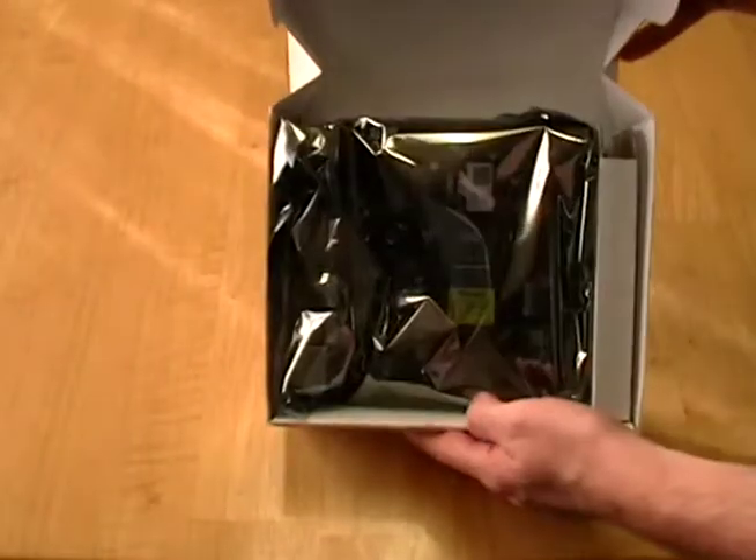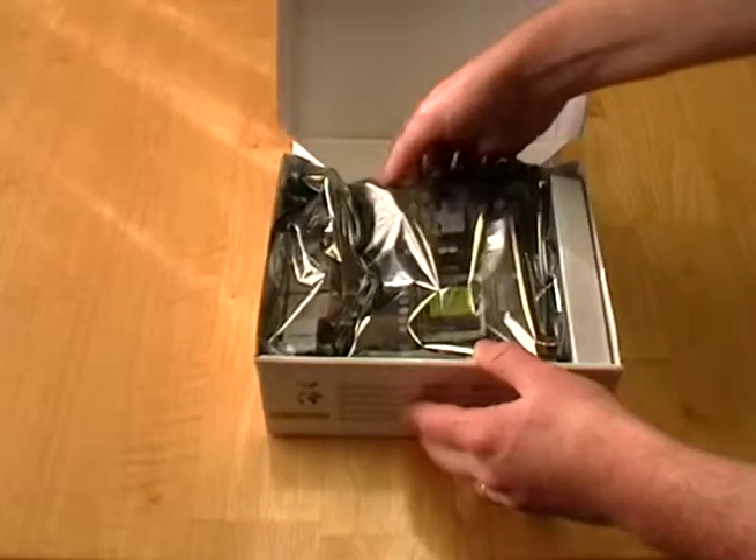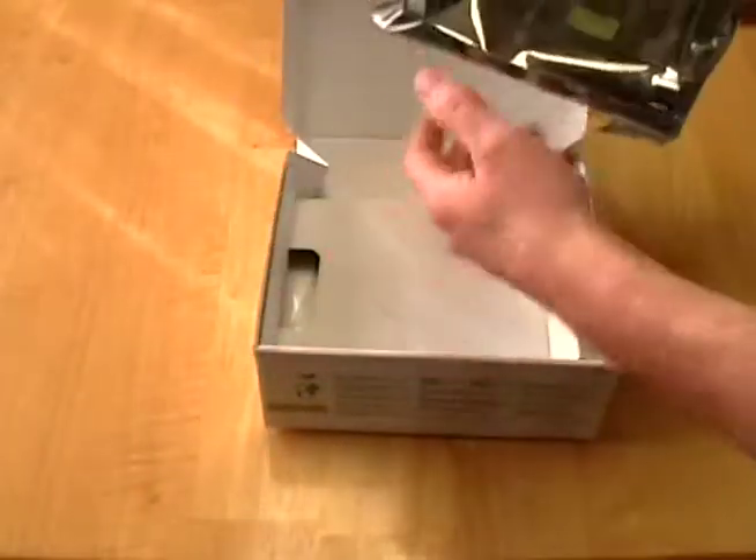Let's open it up and check it out, see what's in there. There we have it — a very nice motherboard. It's so nice. Be very careful with that.